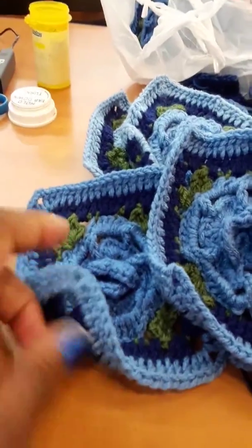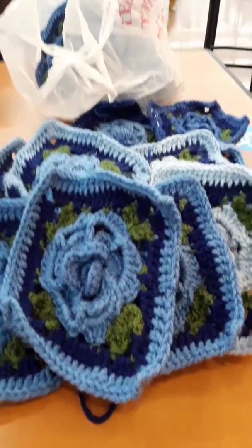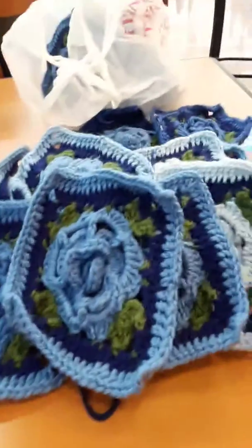That's how each of the squares are going to be. When I get to the part where I have it sewn together as a row with a border, I will come back and show you how it turned out. Wish me luck!